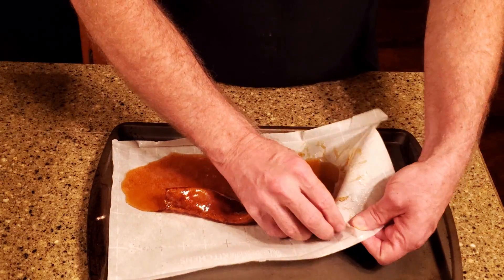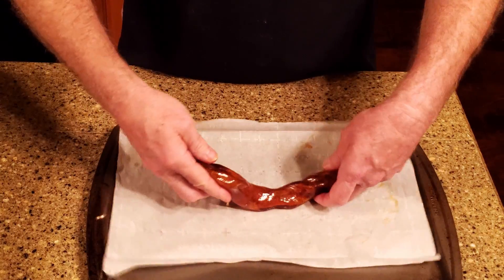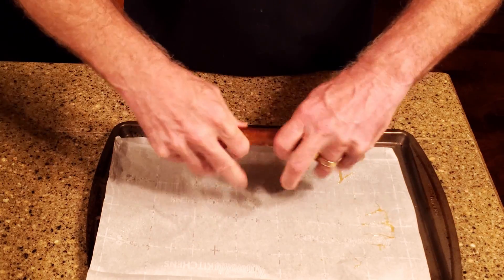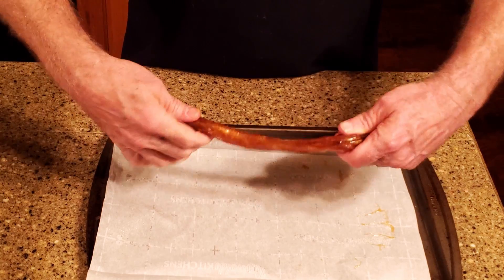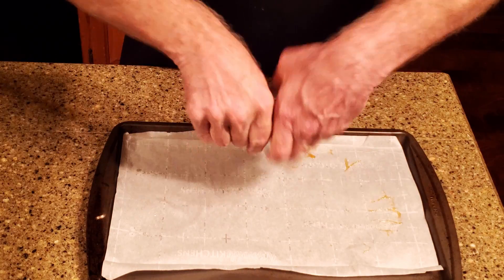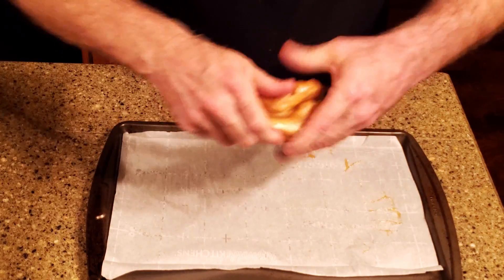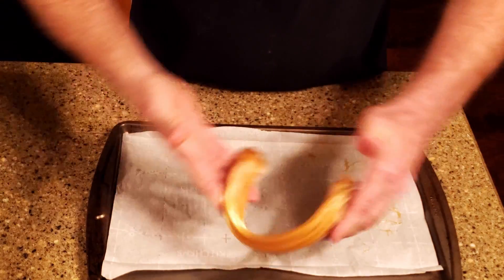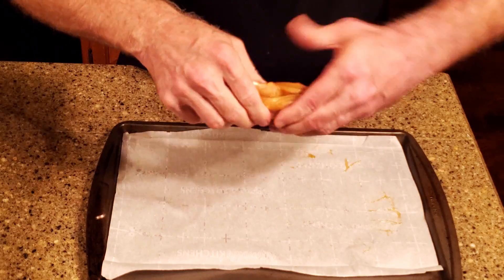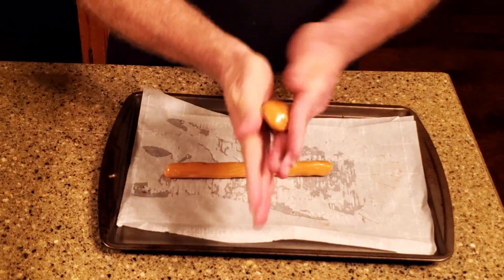Fold the honey into a ball, stretch it, and fold it back onto itself. What you're doing here is aerating the honey as you fold it over and over again. You'll notice the color changing from amber to a really beautiful gold color to a light tan. I spent about eight minutes pulling this batch. When it reaches the consistency you'd like, separate it into halves.